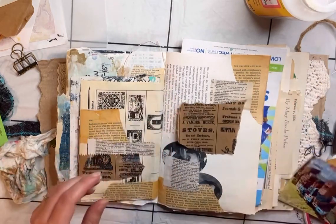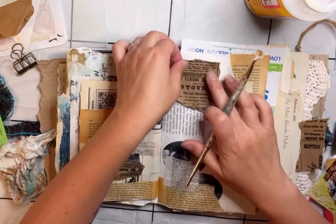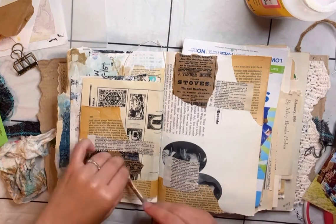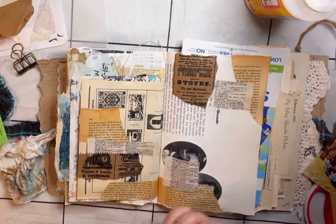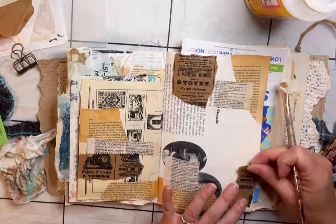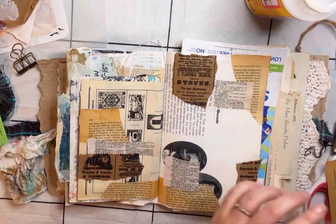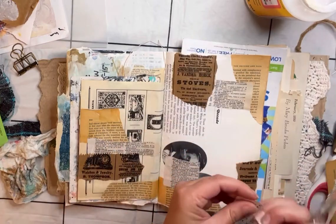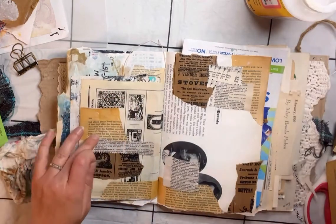I'm just working on some collage here, trying to figure out what feels right and seeing where my photos are going to go, so I can see what collage papers in the background are going to be peeking through. I was trying to cover up some of those darker black ovals that really stand out, knowing my photo will cover most of it.